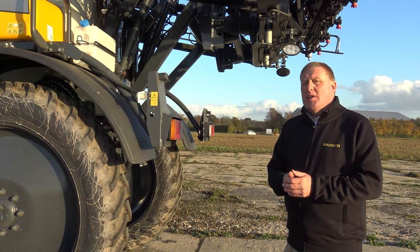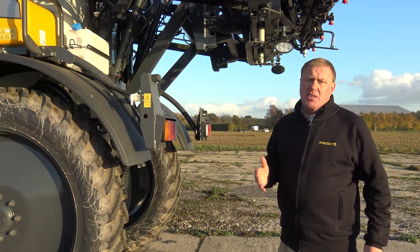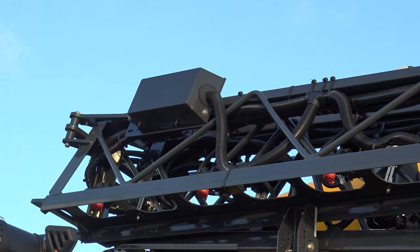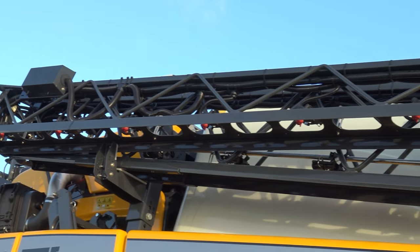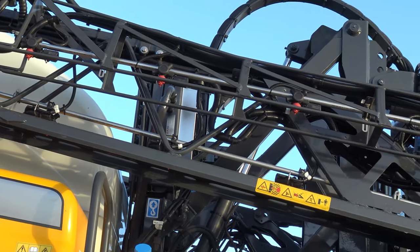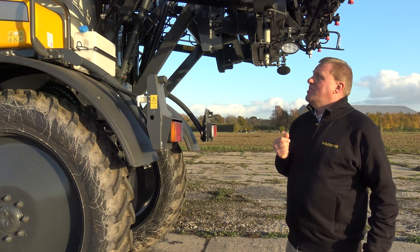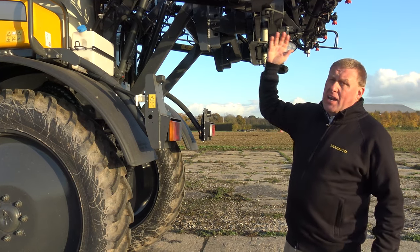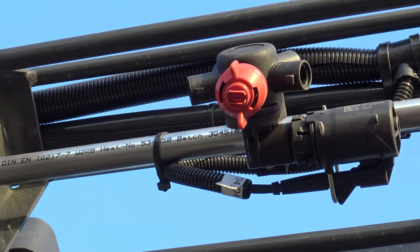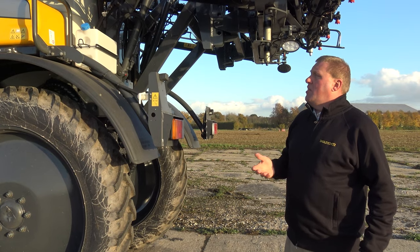For 2021 we're introducing a brand new range of booms for the Mazzotti MAF sprayers — the MK spray booms. It's a painted mild steel boom, very stiff and rigid but not excessively heavy for a machine like this. The spray lines are totally protected inside the boom steelwork so that the nozzles are nicely protected and not going to get damaged.